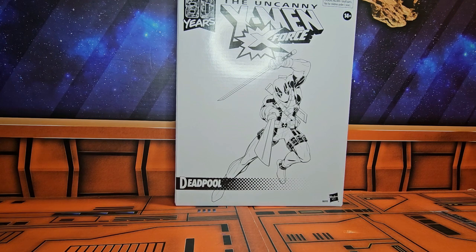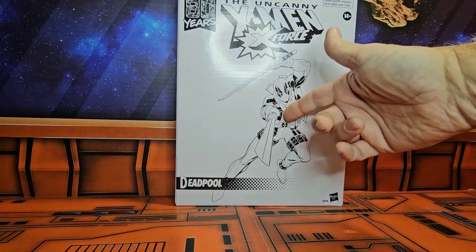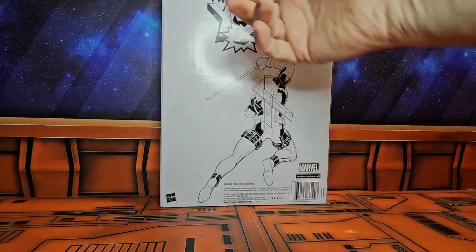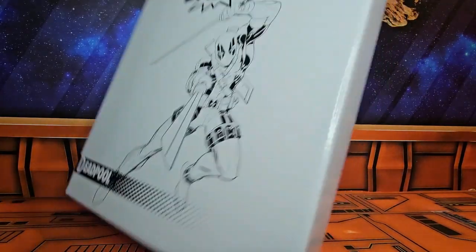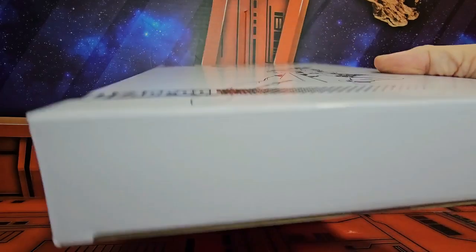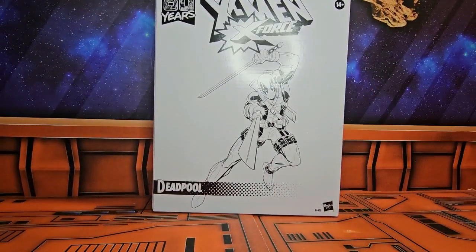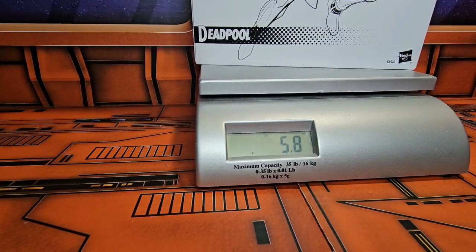Today we'll be talking about Marvel 80-year celebration of the uncanny X-Force, X-Men, Deadpool. Here we have the case it comes in — the Deadpool on the front. If I flip it over we get to see Deadpool's back and the uncanny X-Men X-Force from Marvel. On the sides it's just white. On the top it has uncanny X-Men X-Force. Let's get it on the scale — Deadpool is coming in at 5.8 ounces.